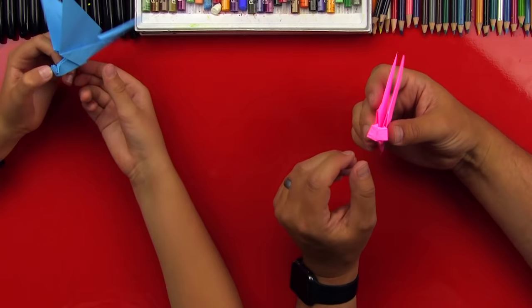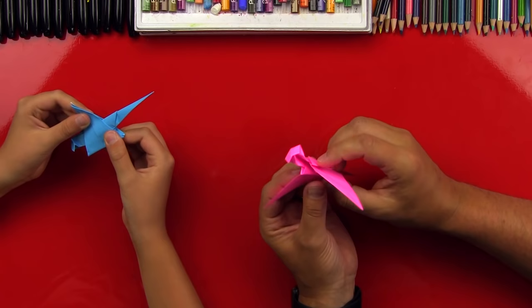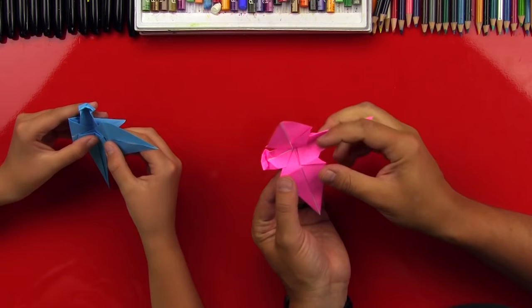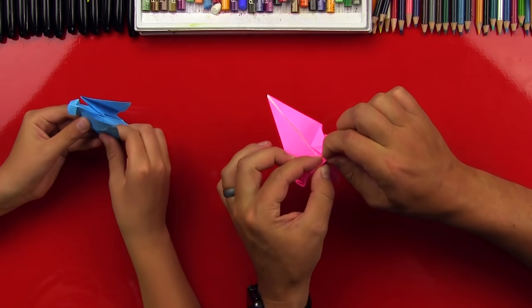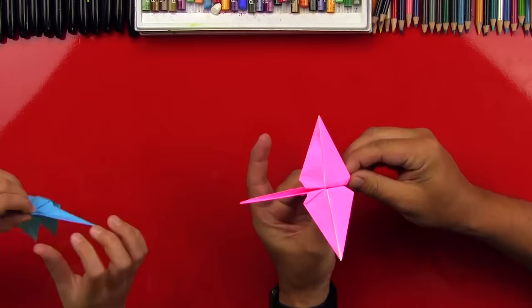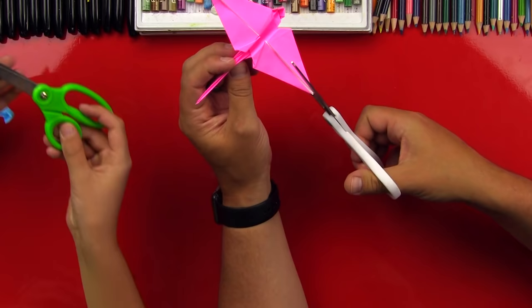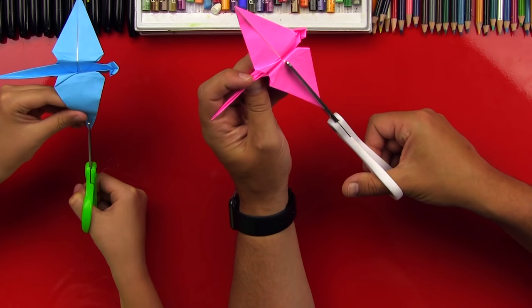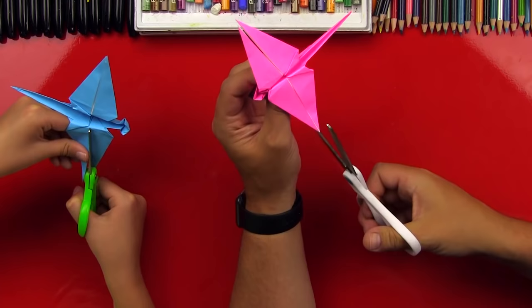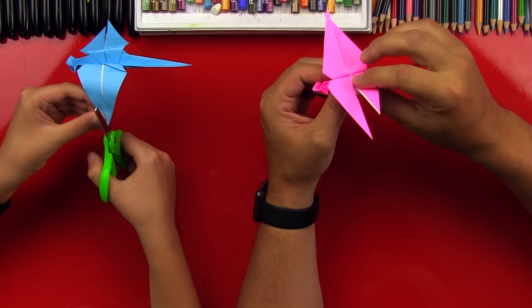Now we're gonna take the wings and fold them flat down. I'm gonna open it up and fold it flat right across here — this might be a little difficult because you have a lot of paper in there. Fold it flat, and then fold this one flat across here also. Now we're gonna take the scissors and cut the wings in half, because dragonflies have four wings. Cut right here on the corner, all the way to the middle, all the way through the middle to the body. Then flip it around and do the same thing on this side. Always be safe with scissors. So now we've got the four wings like a dragonfly has.